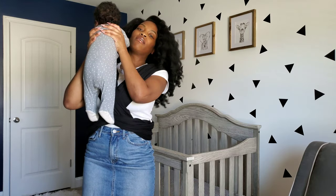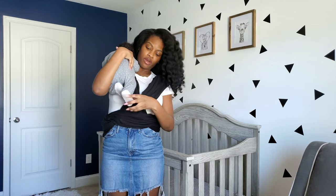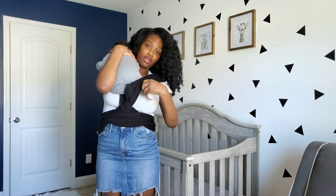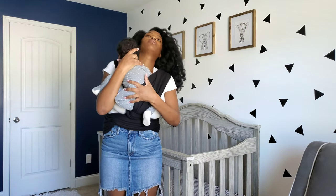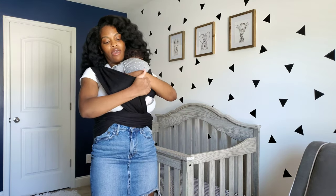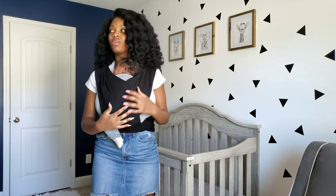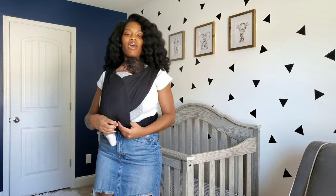He's sleeping, so hopefully he doesn't get too upset, but I'm going to start by putting him over my shoulder. I put this leg in this side and then pull it up over his body, bring him over a little, then take the other side, put his leg in, and bring that over his body.